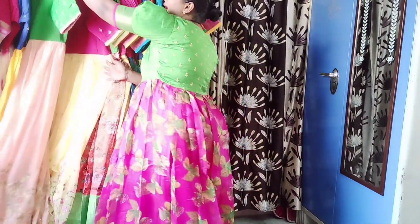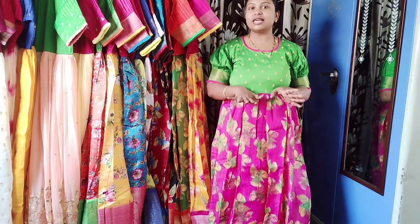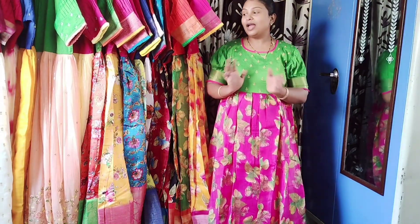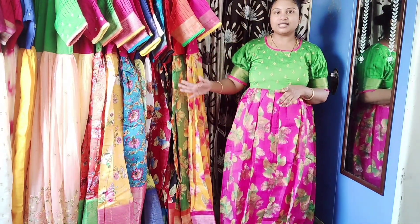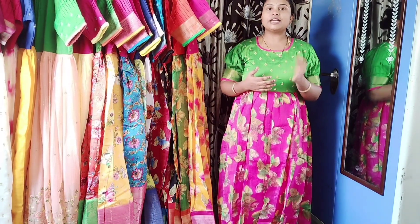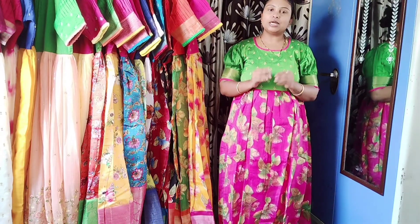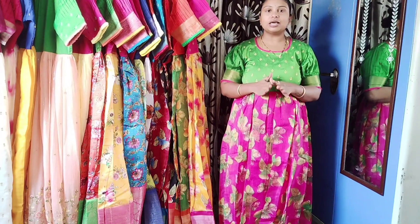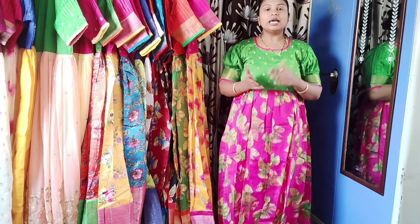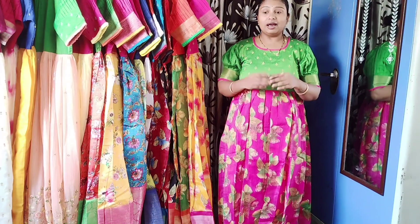This beautiful heavy party dress is priced at just 1600 rupees, with free shipping for Andhra Pradesh and Telangana. The collection ranges from 1100 to 1600 rupees. If you are interested, share a screenshot and I will help you. Payment dispatch with ROJ tracking is available, and home delivery from AP takes just 1 day. From other states, delivery takes 2 to 3 days.